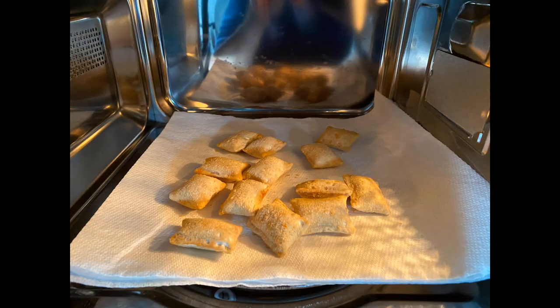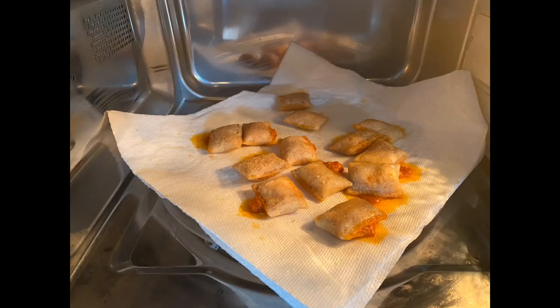To test it as a microwave oven, I did some pizza rolls. I put some pizza rolls in there on a paper towel on the glass tray, set them to cook, and they cooked just like the microwave that was in the truck before cooked. Perfectly ready to eat.